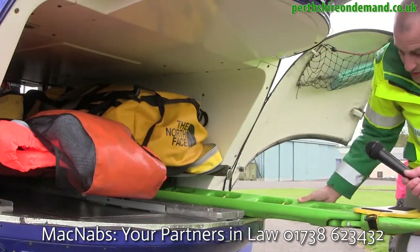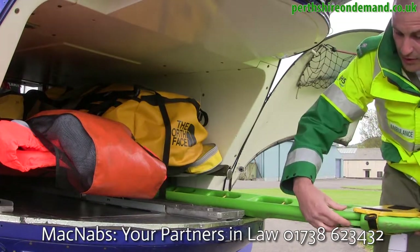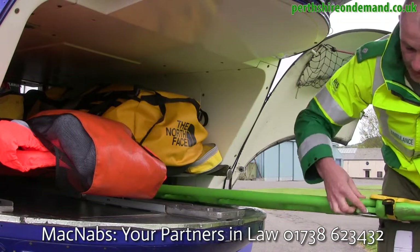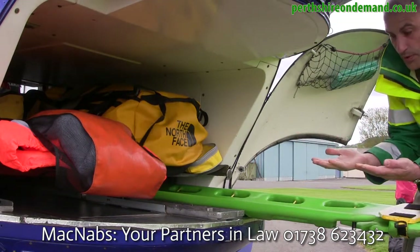Here is what we call a spinal board — and it's a splitting spinal board. We can use it to scoop people up, done by just splitting the sides, and it literally just scoops the person up.